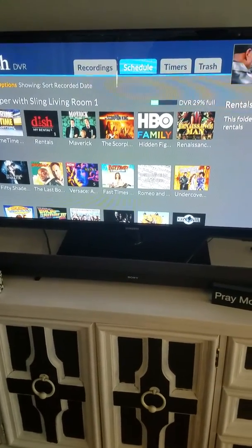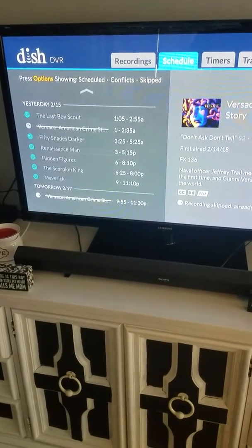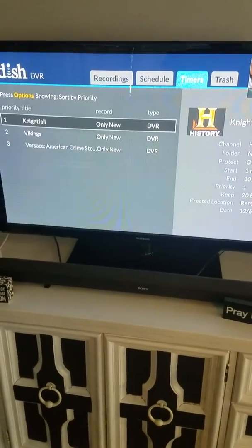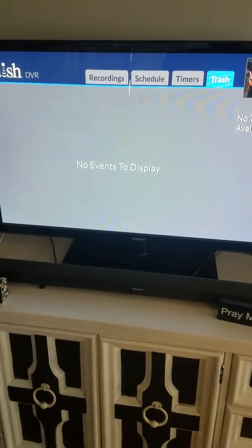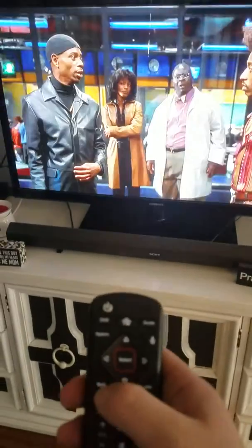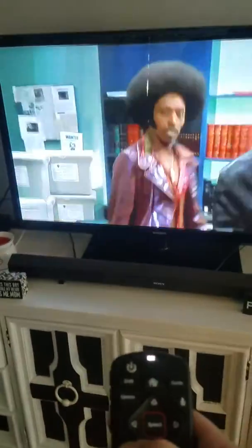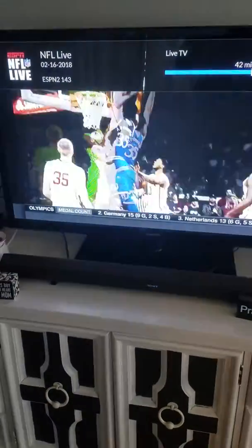You can go up to the top to see what you have set for scheduled recordings, any conflicts, and any timers you have set. There's also a trash section — I think deleted recordings stay in there for 24 hours. If you want to go back to live TV from the DVR, just hold the back button that says live TV under it and it'll automatically switch you back to whatever channel you were watching.